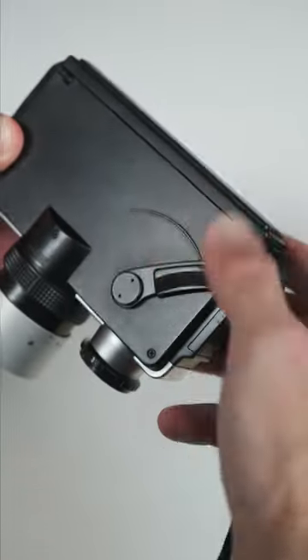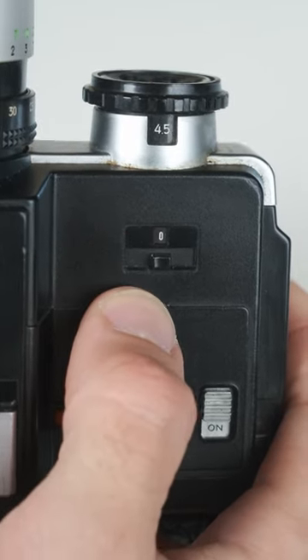This is an aperture priority auto exposure camera, so it's super easy to use. But if you find yourself in somewhat of a backlit situation, for example, it has exposure compensation up to two stops.